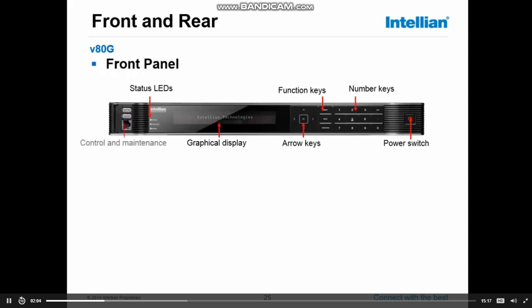Next we see the control and maintenance connectors. Normally they're closed — there's a small door covering these connectors. Looking at them from the top down: the top one is the PC port, where you can connect your laptop, run Aptus or the PC control software, do full commissioning of your antenna, and do firmware updates. The second one is also a USB port — it's the DN port, and the DN port is used to update software or take the log files from the ACU.